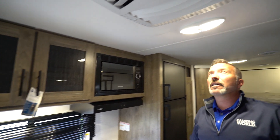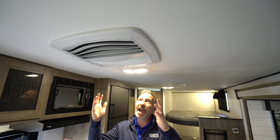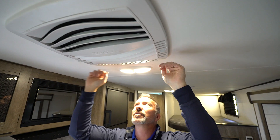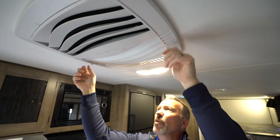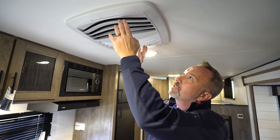I wanted you to hear what the AC sounds like when it's running. This is a 13.5 BTU Advent AC. It does have three quick cool dumps on it as well. When I have those open, that's about how loud it is, but when they're closed, it goes through the ducting and it's about conversation loud. You also have filters inside here that you can just push open, take down, and replace.